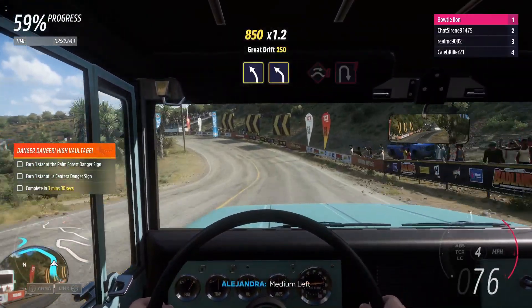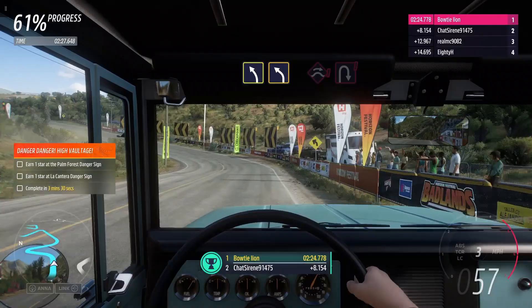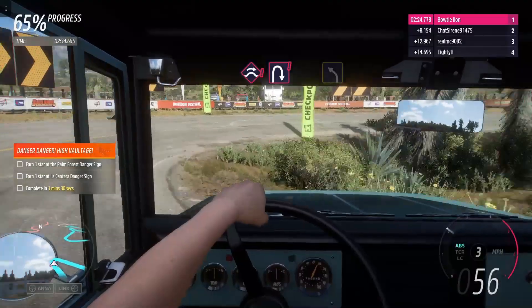Medium left, into medium left. Jump, into hairpin right. Easy right. Easy right.